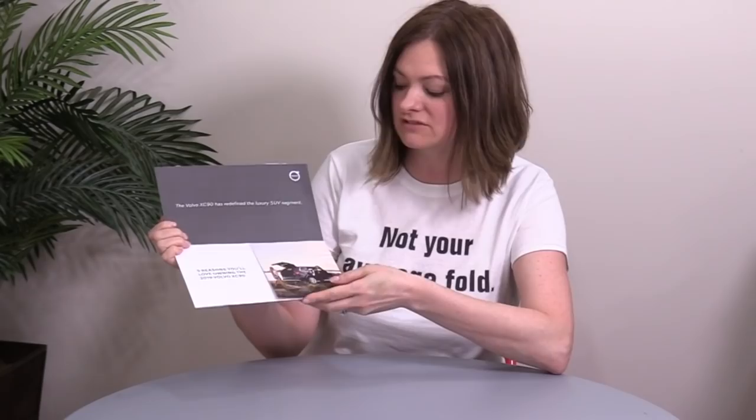Here's the cover and it opens up really nice and clean. I like that it's got the message up here that catches your eye, another message here, and just an image.